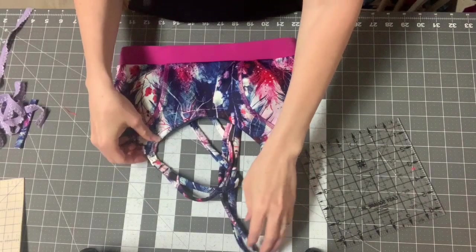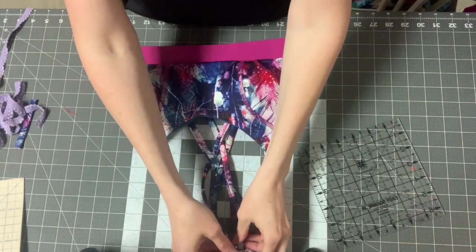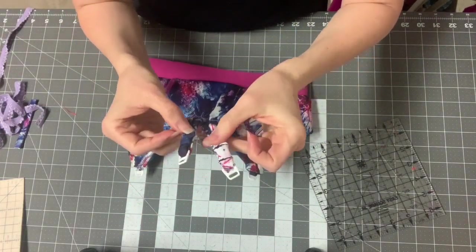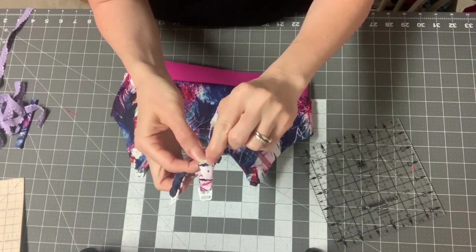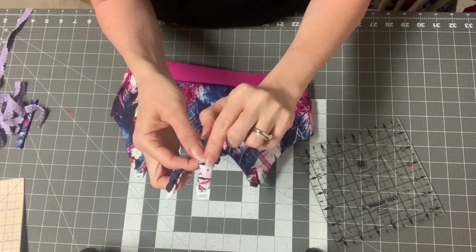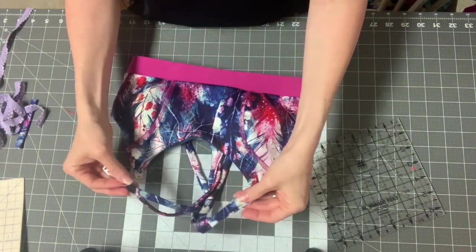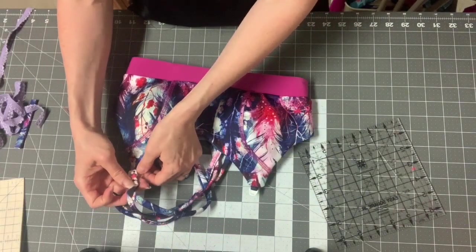I'm at the point where I have my straps attached — they hook on like this. I want to show you what this looks like. Before I do the bottom one, I'll shove the entire seam allowance inside so there's no clear elastic poking out and irritating my skin. Okay, now I'm going to hook them up.